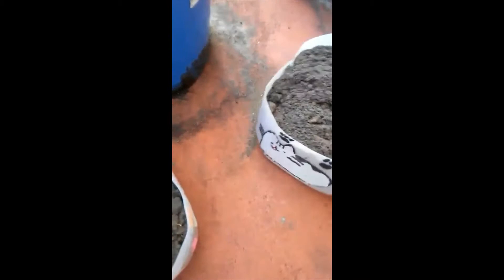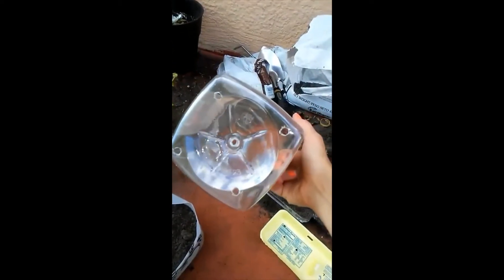I just put my cabbage in there, and what I'm going to show you is on the bottom — you can see I drilled holes under here with a drill so that it has drainage. I'll show you the same thing here. I have an orange juice bottle and I drilled some holes in it for drainage.